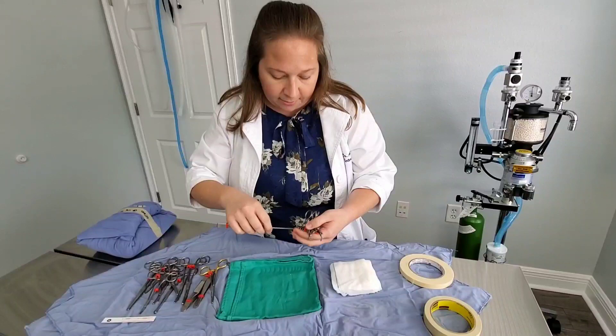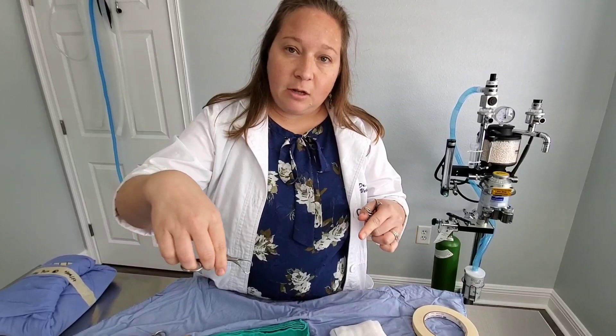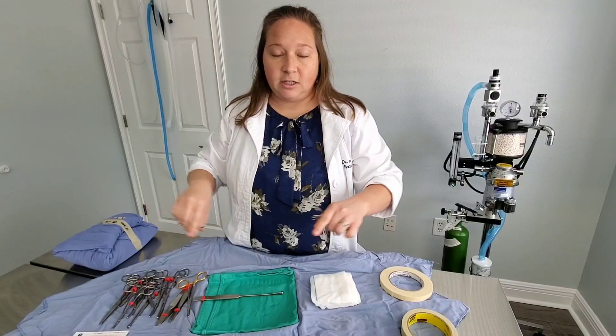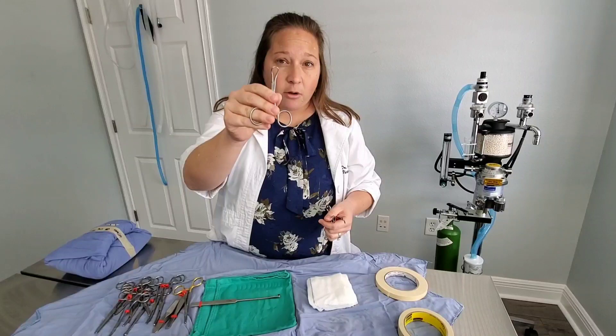These little guys are called towel clamps. Towel clamps are pretty cool — we use them for lots of different things. They have a really sharp point on them, and they help me when I'm draping in with my towels, lap sponges, and drapes. We do what we call four corners, placing them on each corner of my incision area to keep everything sterile. I also use them to pin tissue out of the way.